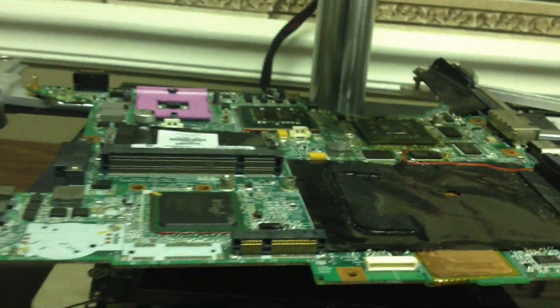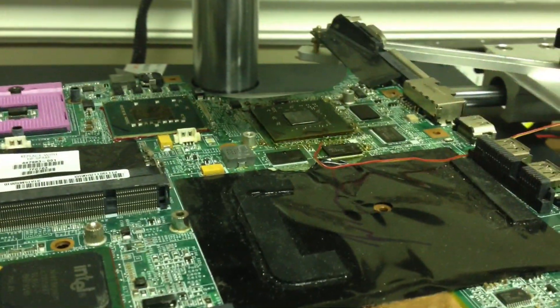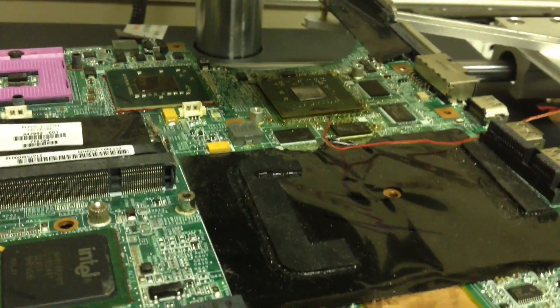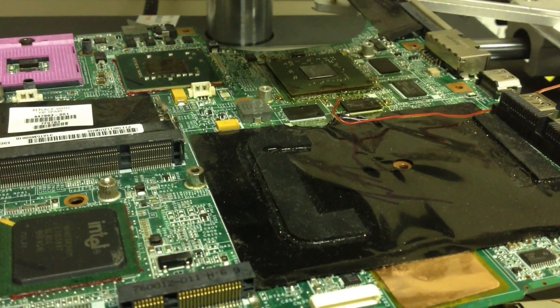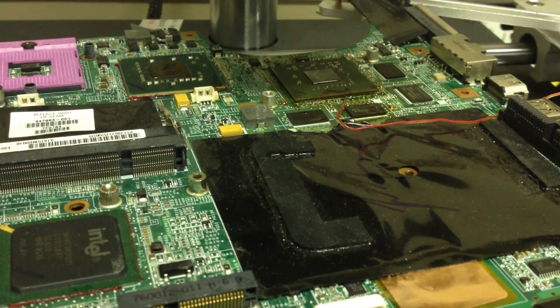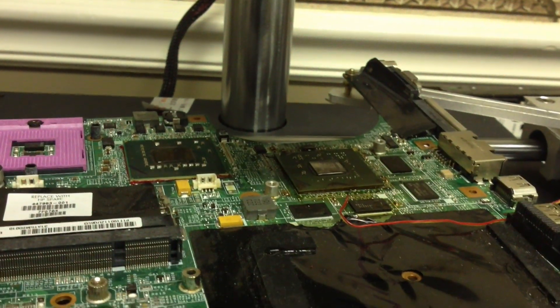Alright, what we're going to try to do with our system here is release a chip. What we've done is heated it up to where we could take the red epoxy off, and that red epoxy is actually Loctite. So what we're going to do is start our program and see if we can get the chip off.